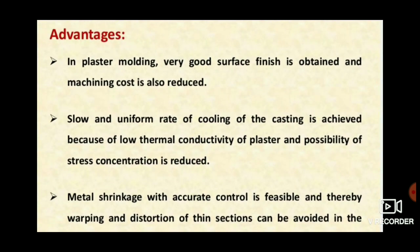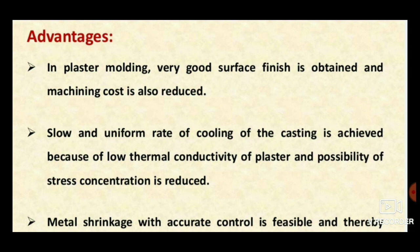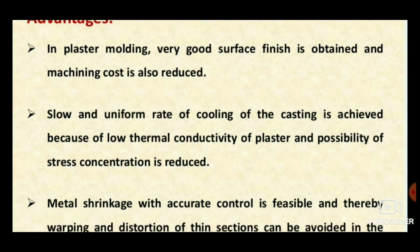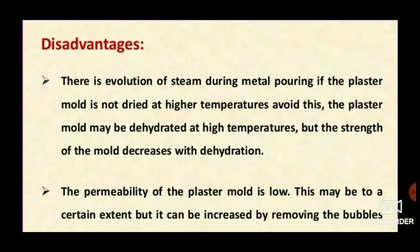A slow and uniform rate of cooling of the casting is achieved because of the low thermal conductivity of plaster. Metal shrinkage with accurate control is possible, and thereby warping and distortion of thin sections can be avoided.